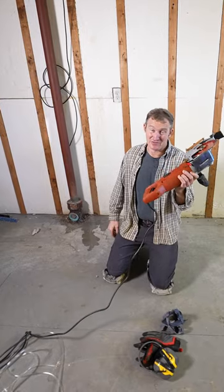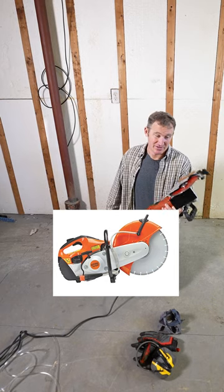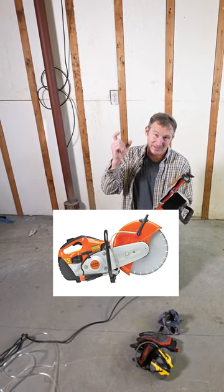I got this off of Amazon for about 130 bucks. That's probably what you'd be paying to rent one for the day. So this has a seven inch blade. It's probably only gonna cut down about three inches.